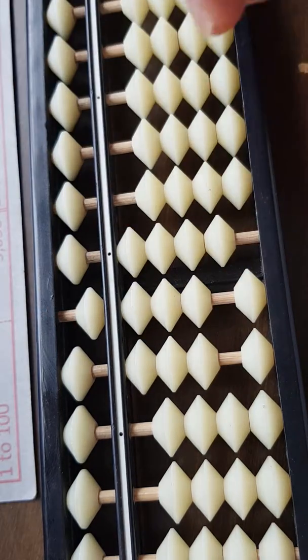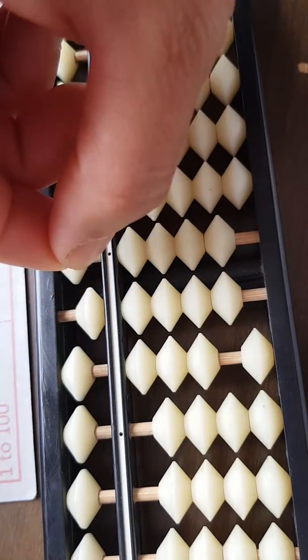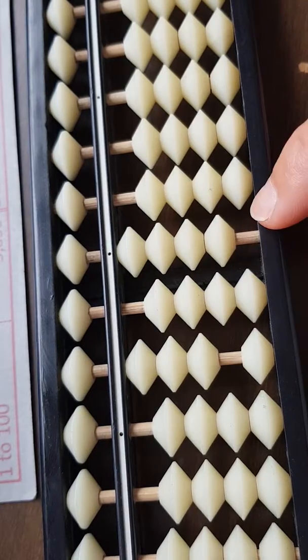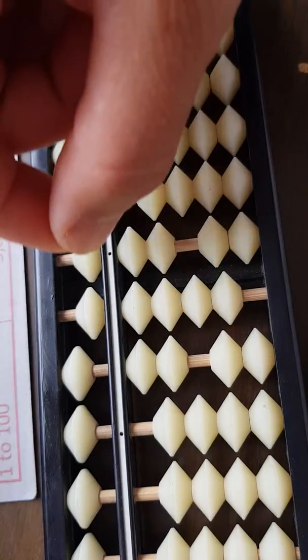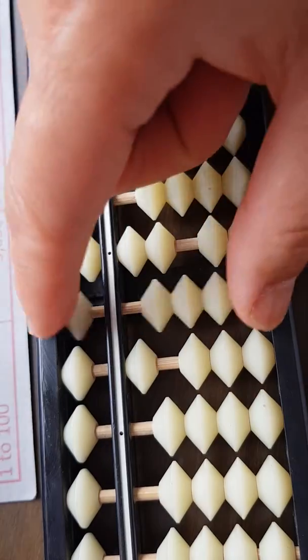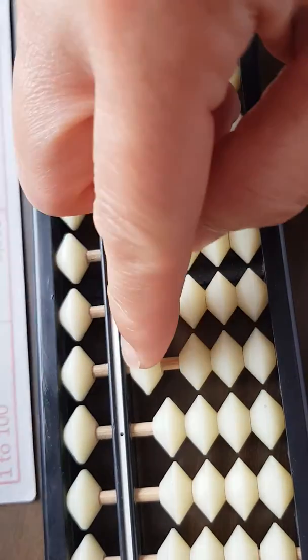Add 4 back. Take away 90, take away 7: borrow 10, add 3 back. Then 98: take away 90, take away 8, borrow 10, add 2 back. Take away 99, 100.